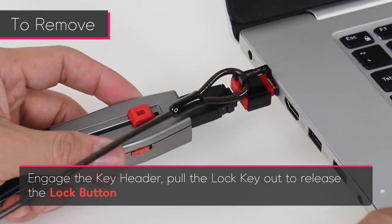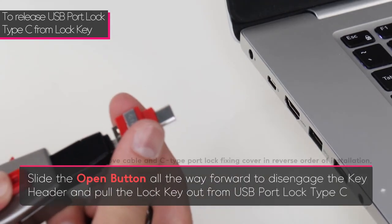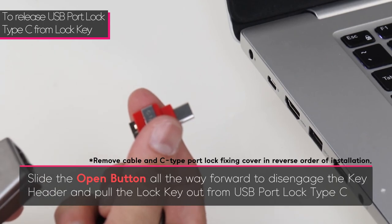Pull the lock key out to release the lock button. Slide the open button all the way forward to disengage the key header, and pull the lock key out from the USB port lock Type-C.